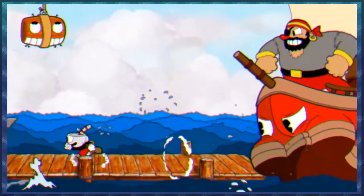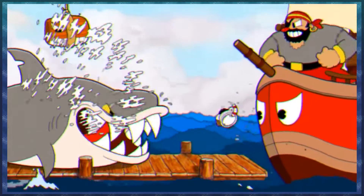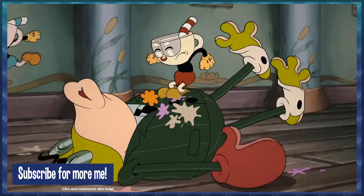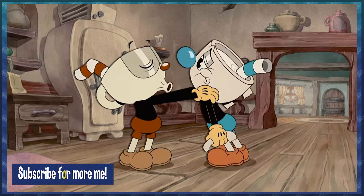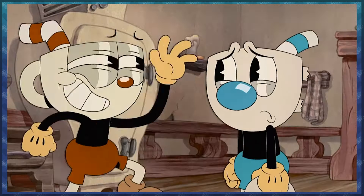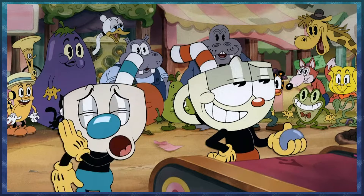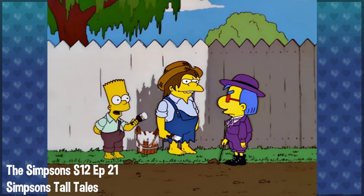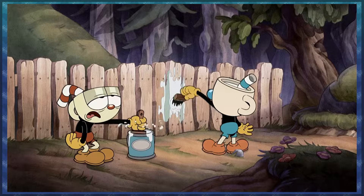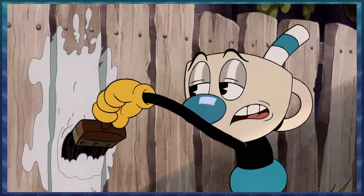With a game based on early cartoons, it naturally made for a natural adaptation into a cartoon itself, which is where we get the Cuphead Show. It consists of about 12 episodes, each about 15 minutes long, detailing the misadventures of the brothers Cuphead and Mugman. Cuphead and Mugman feel like a mixture between Mario and Luigi and Tom Sawyer and Huckleberry Finn. In fact, even in the first episode you get a real good hint about the Tom Sawyer connection where they're whitewashing a fence.